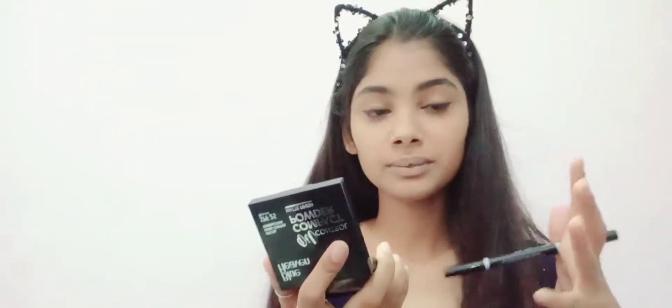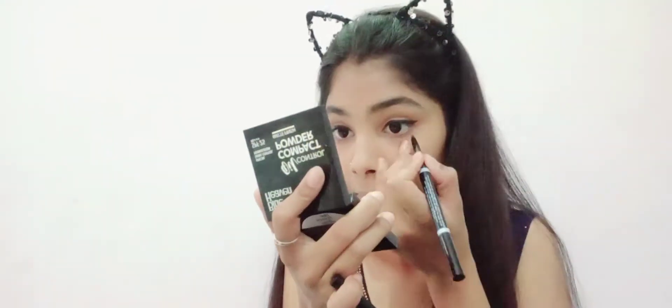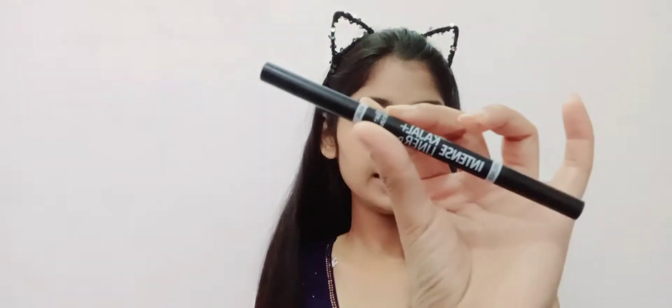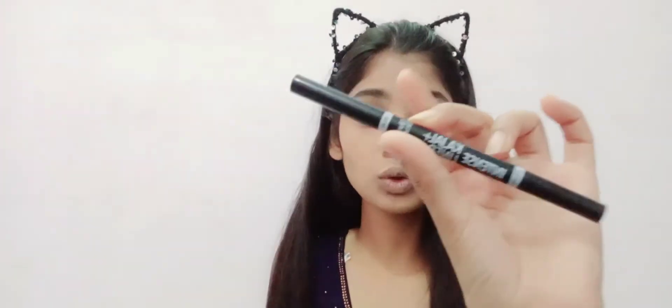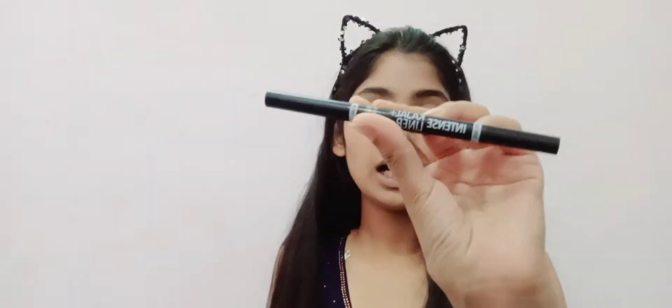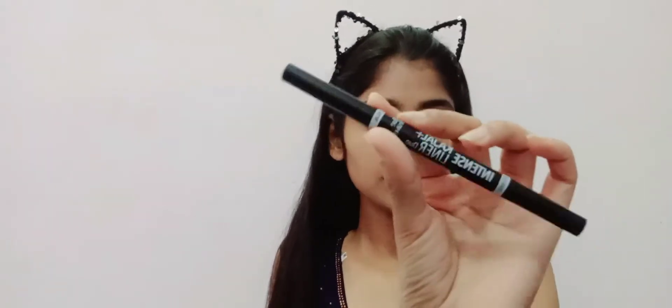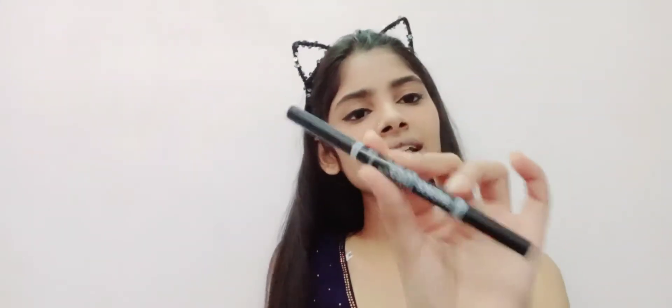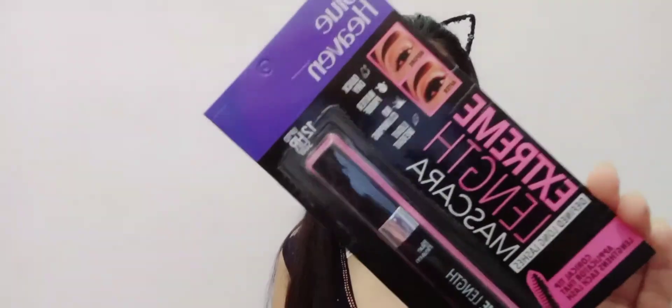I've drawn the liner — I made a thin line that you can see clearly on the eye. Now we'll apply the kajal. I'll apply it, though I don't particularly like this kajal liner applicator, but let's go ahead.